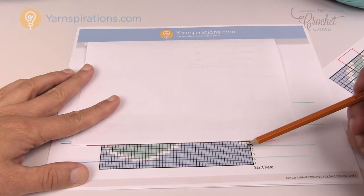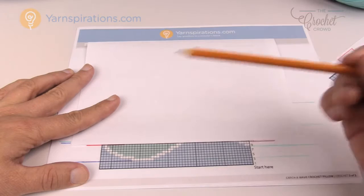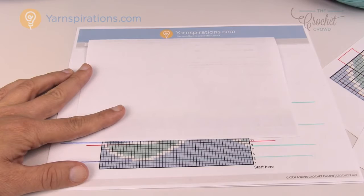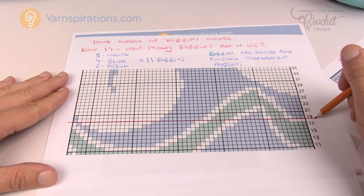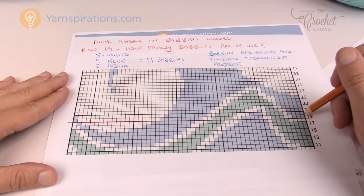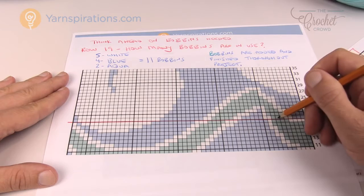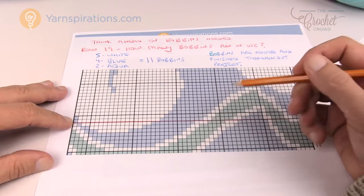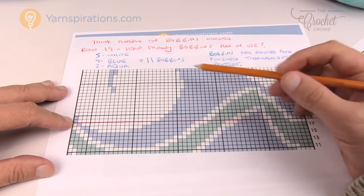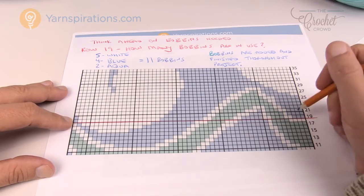You can see on this side the white starts here so you'll need another bobbin for that point. Following across, you can trace each row to determine bobbin needs. To test you: in row number 19, following that line all the way across — you'll have blue, cream, aqua, cream, blue, cream, aqua, cream, blue, cream, and blue. On this particular row you are going to need a total of 11 bobbins in order to complete it. The wonderful thing is that if you look two rows up you're going to suddenly get rid of the blue on this side. Something in this design is always starting and stopping.